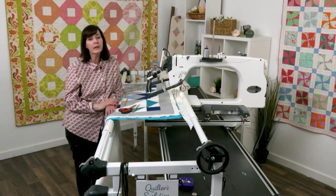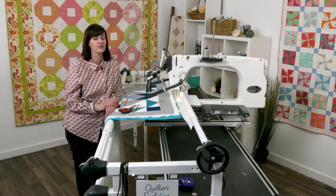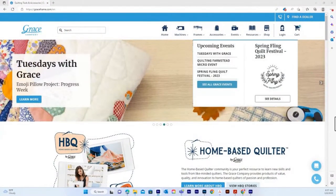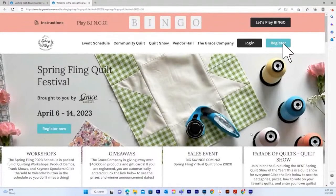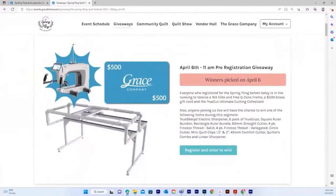First, let me remind you about Spring Fling coming up — make sure you're pre-registering. Head over to the website at graceframe.com, find the events button, find Spring Fling, and click on the registration button to pre-register. Your name goes into the drawing for the 16-inch Elite and the hoop frame. They will announce the winner on April 6th at 11 a.m., so mark your calendars.